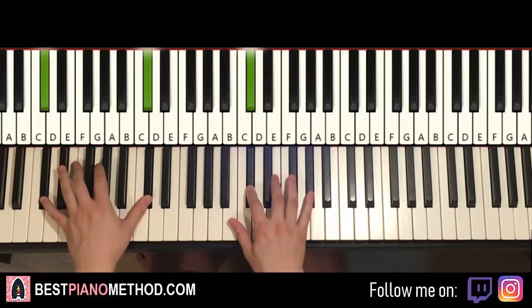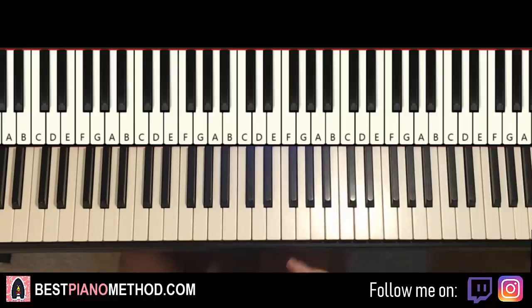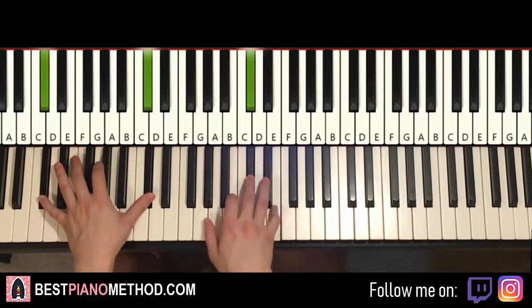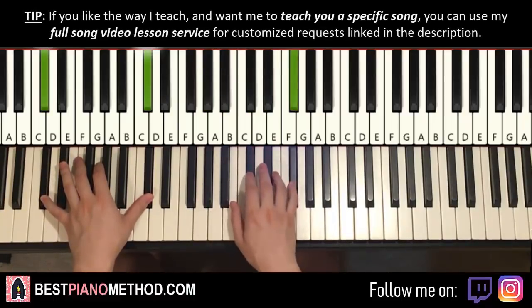Now moving on. Remember, as I said earlier in the lesson, the fifth and sixth parts are actually exactly the same as the first and second parts respectively. So we already know them. That's the same as the first and second part — it will save you a lot of time.